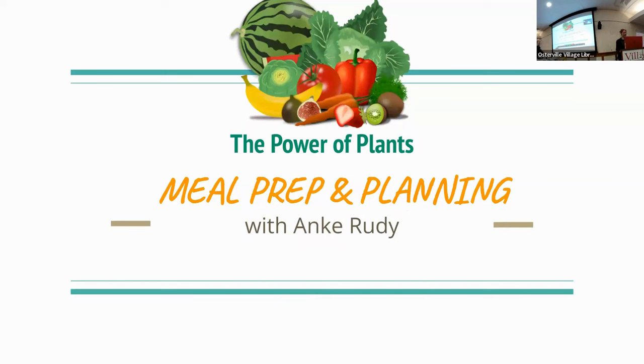I just wanted to take a moment to introduce myself. My name is Amy Wolf, I'm the program coordinator for the Austerville Village Library. Thank you so much for coming out today, and to our friends on Zoom, thank you for joining us as well. We are very excited to have Anka Rudy here once again — we love her with the Power of Plants. She has definitely opened some eyes to plant-based nutrition. So without further ado, Anka Rudy with Meal Prep and Planning.